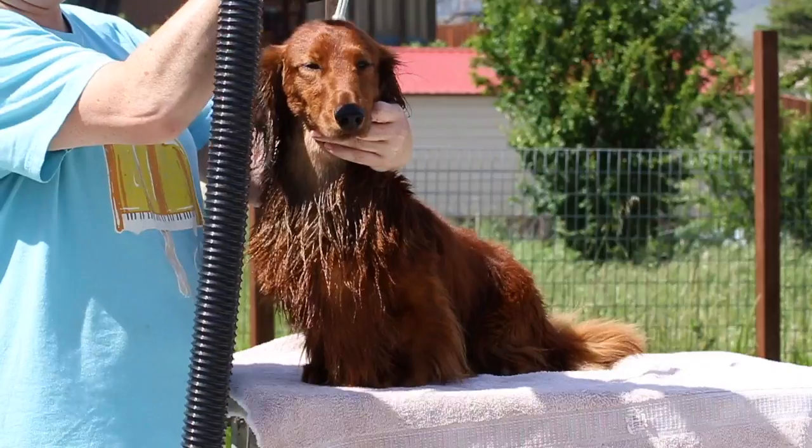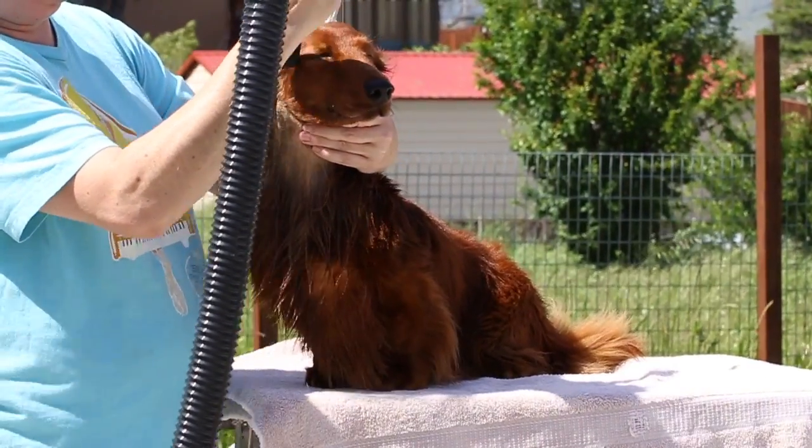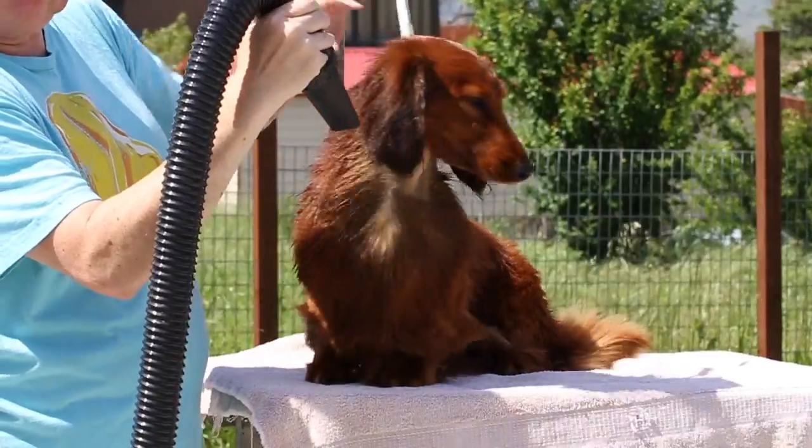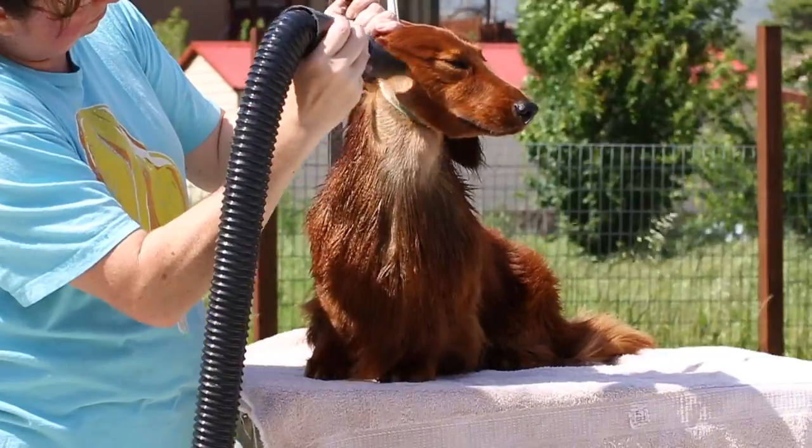With the forced dryer, you want to make sure you're blowing the hair in the direction you want it to stay. I've done the top of his head, now I'm getting his cheek going in the direction that I want the hair to go.